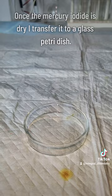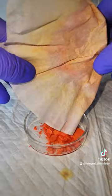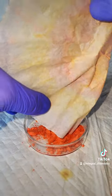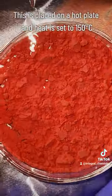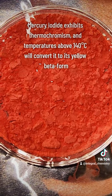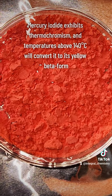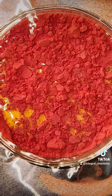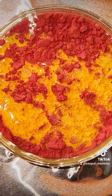The dried mercury iodide is transferred to a glass petri dish and put on a hot plate cranked up to 150°C. Mercury 2 iodide is one of the few inorganic compounds that exhibits thermochromism, or changing color based on temperature. It can exist in a bright red alpha form or a bright yellow beta form at temperatures above 140°C. By heating it above this temperature it converts to its beta form, and by cooling it below this temperature it converts back to its alpha form.